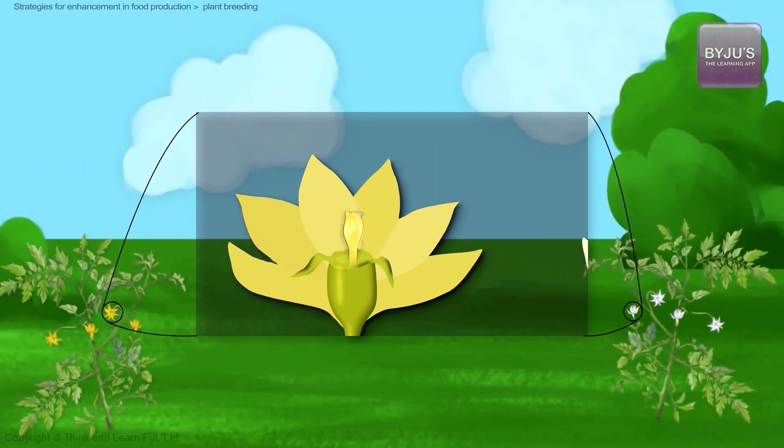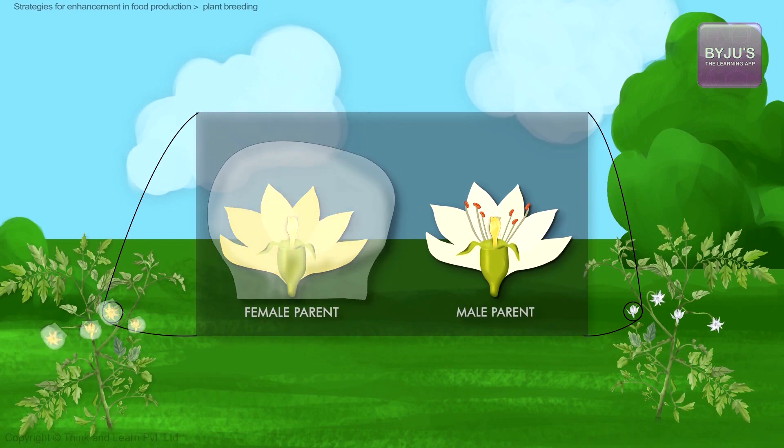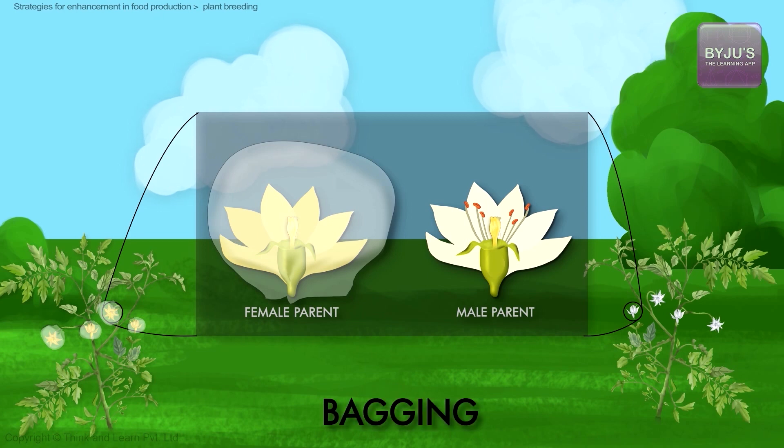After emasculation, to prevent unwanted contamination of the stigma, it is covered with a paper bag, usually made of butter paper. This process is called bagging. The bags are tied to the base of the inflorescence or to the stalk of the flower with the help of pins or a piece of thread.